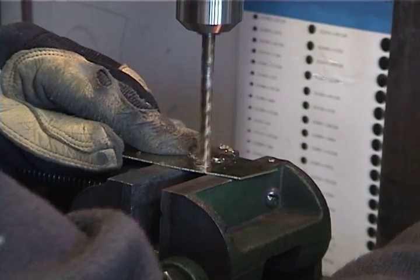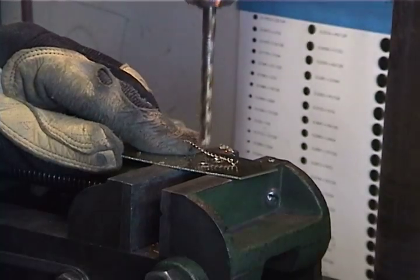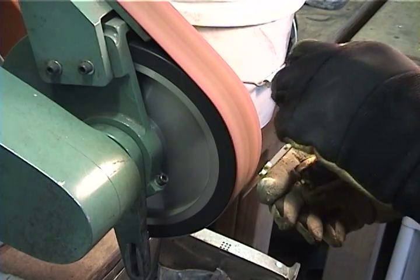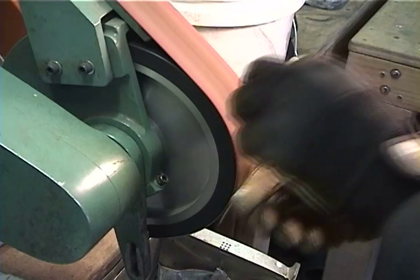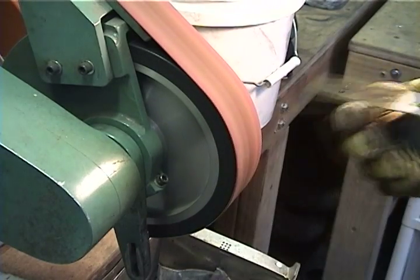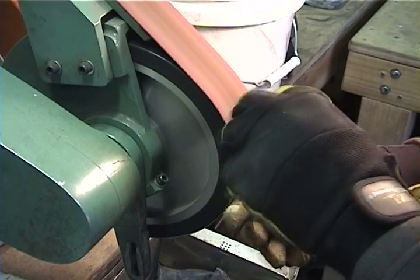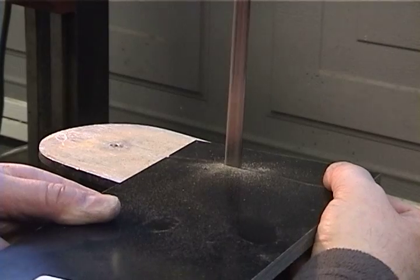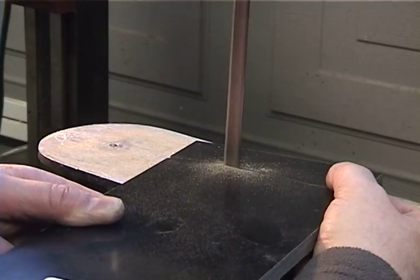Drill pin holes and some extra holes for a better bond. Grind the burrs off the newly drilled holes. Cut the handle material to size — I'm using black and green linen micarta.